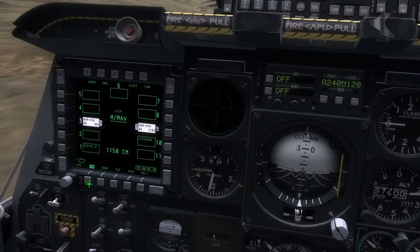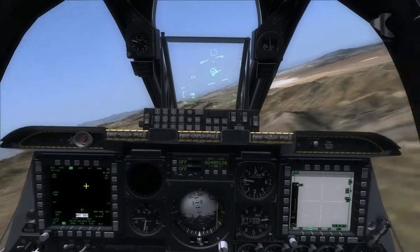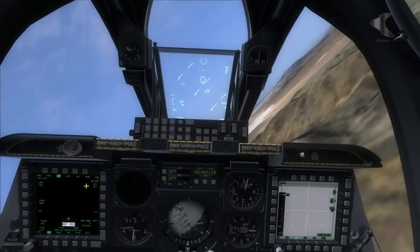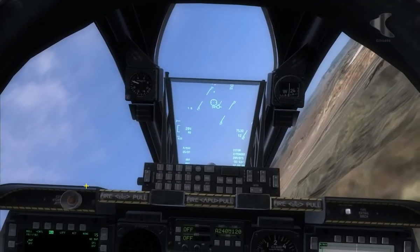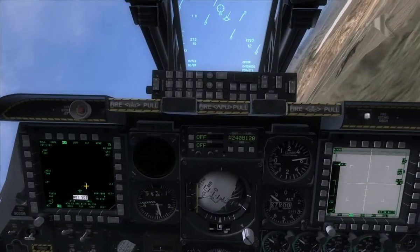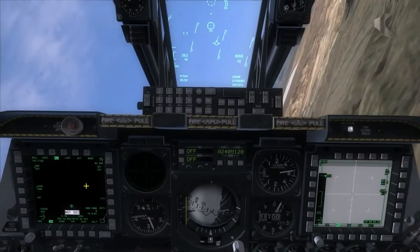Go back to our TAD page and come back out of autopilot mode. And we're going to turn back onto our Steer Point 2.